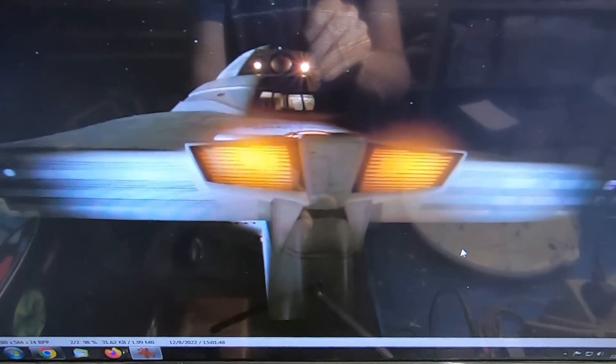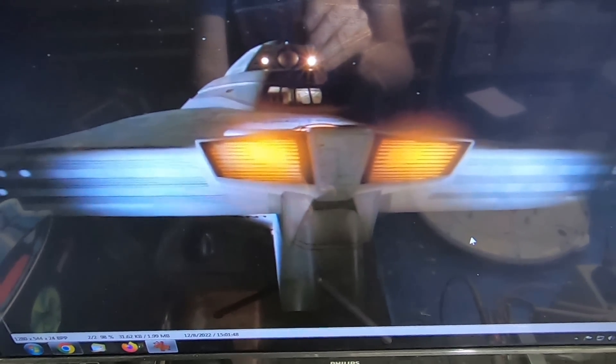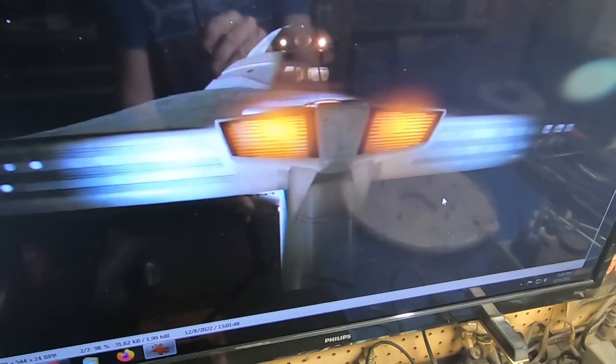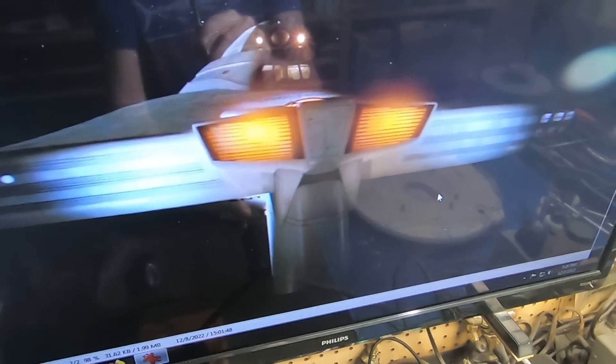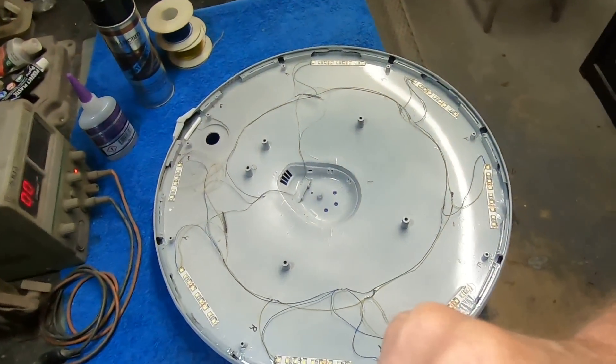There's also an interesting shot where you can see a close-up of the detail in the officer's lounge through the window. A lot of people have used red LEDs for the impulse engines, including the first two refits that I built. But looking at this more closely, you can definitely see these are orange or amber looking, so we're going to be going that route on this one.